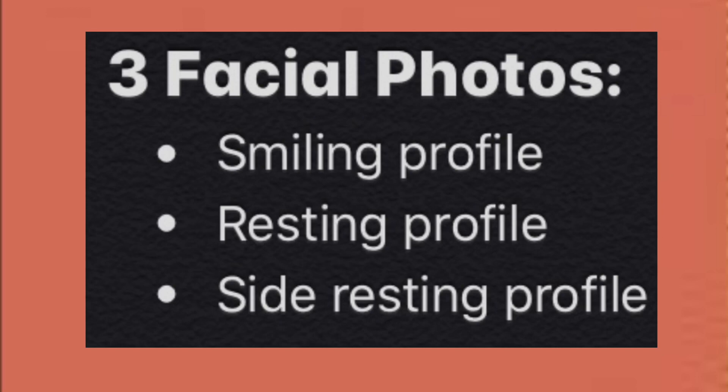The first one is a smiling profile photo, the second one is a profile photo at rest, and the third one is a resting profile. Make sure to tuck your hair behind your ear.